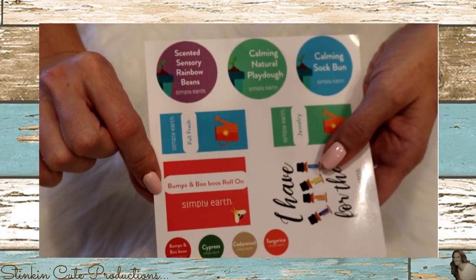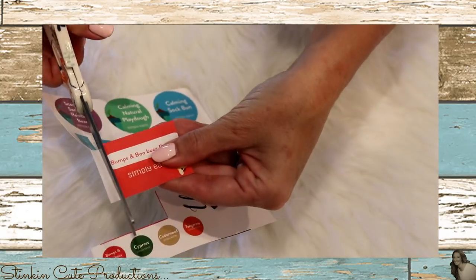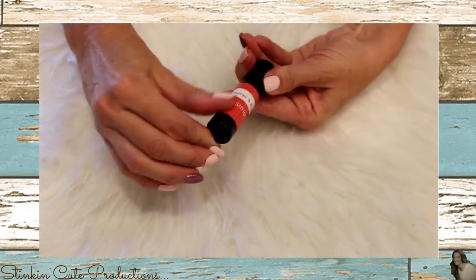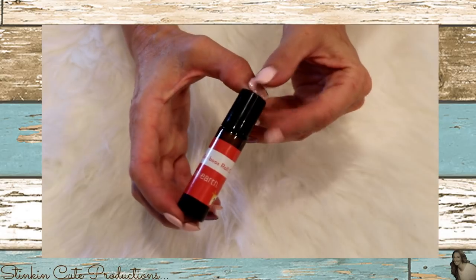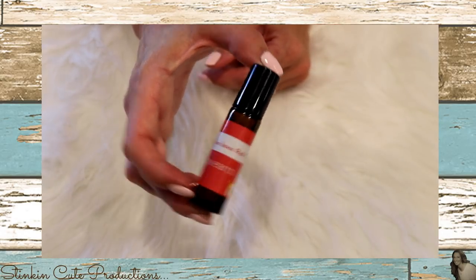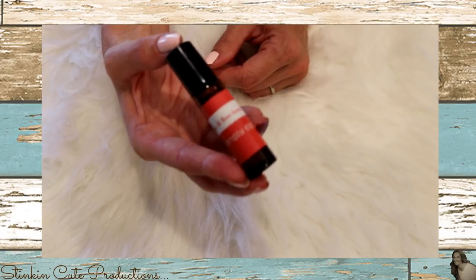Simply Earth provided a label on the sticker sheet, and our boo-boo roll-on is ready to use. This is a great bottle to keep in your purse, your glove box, or your medicine cabinet for those times when your little one gets a scraped knee or elbow.